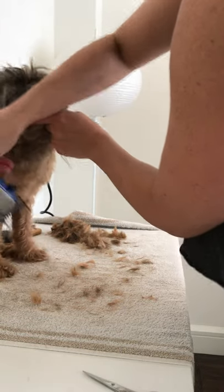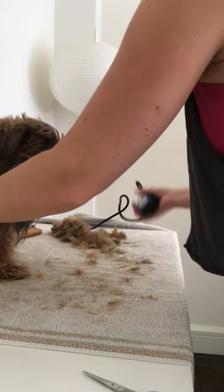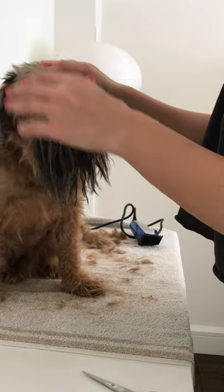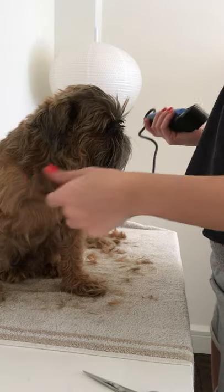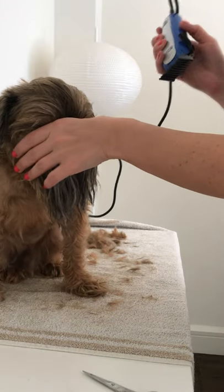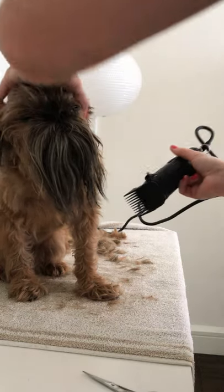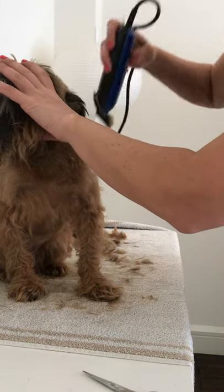Next I'm going to do his face, and this is where it gets a little more tricky because we've got little baby eyes, a little baby nose, and ears. What I do when doing the top of his head is I put my hand on his eyes — he likes it because he knows something's happening and I'm protecting him, and for me knowing I'm not going to accidentally poke him in the eye. Then with the grain, always going back.